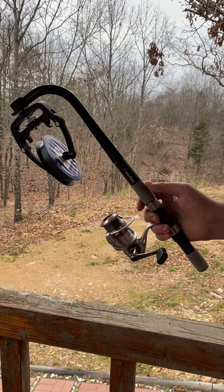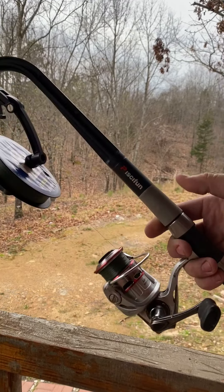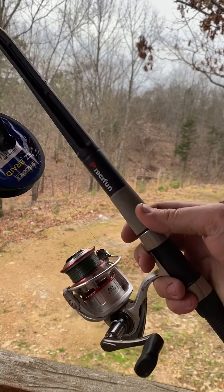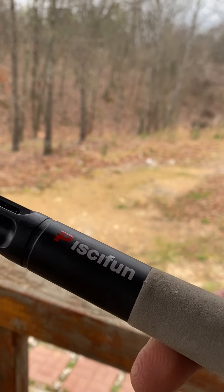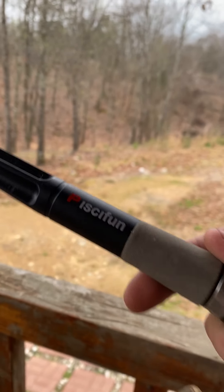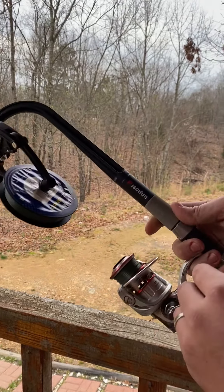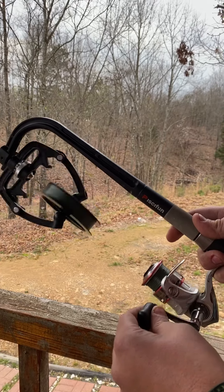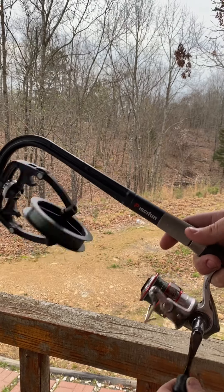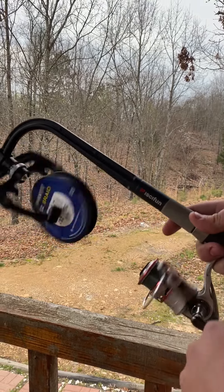Hey guys, just wanted to show you what I use to spool all of my reels. It works with spinning gear or baitcasting. It's — I believe — Paisa Fun. You can find it on Amazon, just type in 'line spooler.' Super short and compact, but the cool part is as you reel, it spins with your spool, so it eliminates any line twist as you're putting your line on.